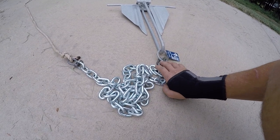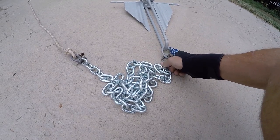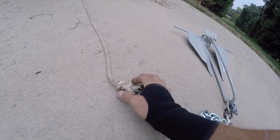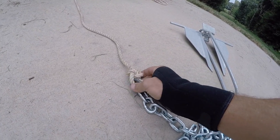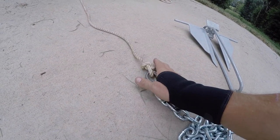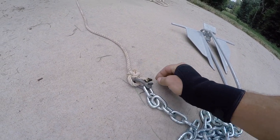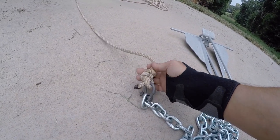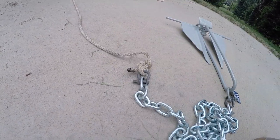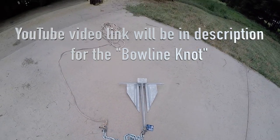You can get a size smaller than these clevises and save just a few cents more. Instead of buying rope with the thimble already made in — I'll put a link in the video — what I did was I just tied a bowline knot. It's a very strong knot a guy at work showed me. I burnt my ends right there. Now, it is possible this knot could get hung on something, but this knot will not come out — it's a bowline knot.